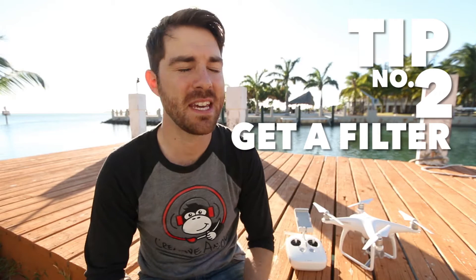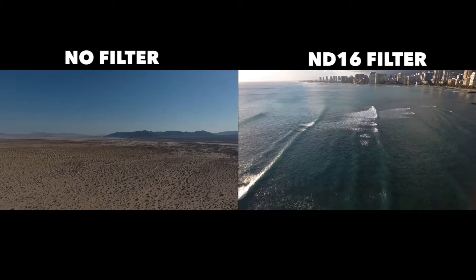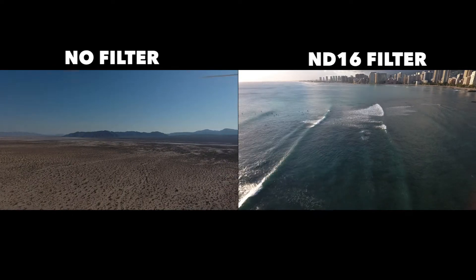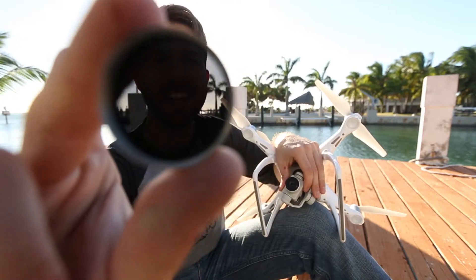Tip number two: get a filter. These things make a night and day difference with your footage. I'm going to show something on the screen — on the left-hand side, footage with no filter at all, and on the right-hand side, footage with the filter. It's kind of like sunglasses for your camera — pops on, pops off.